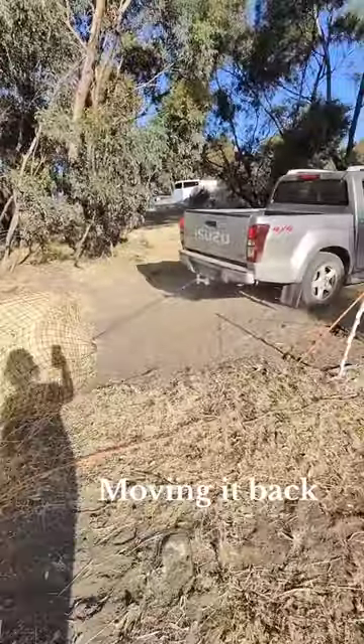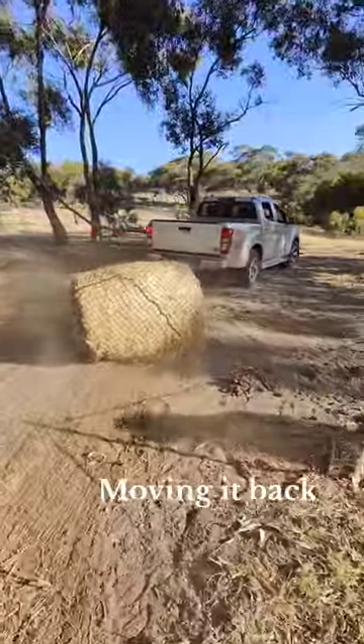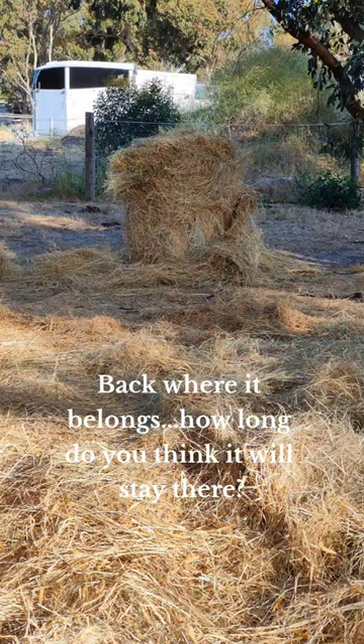I've had fun though. So here we are just moving it back into place. If you ever need to move a round bale, you just roll it up into an old round bale net that you don't mind if it gets ruined, and you can move it round. I wonder how long it'll stay there.